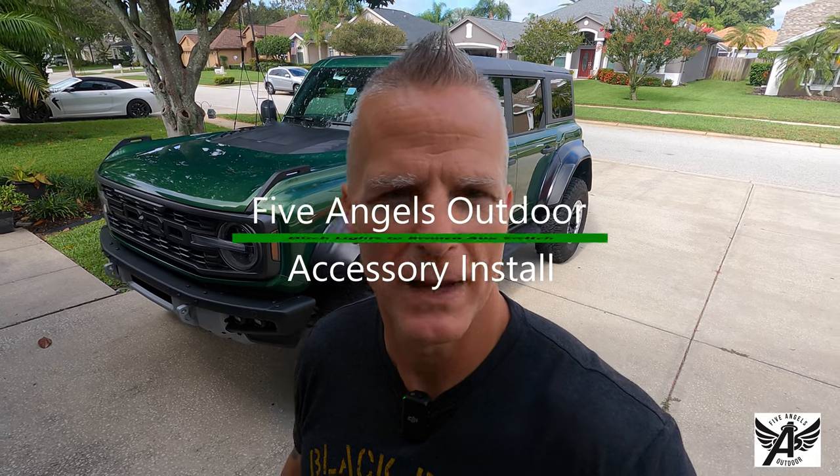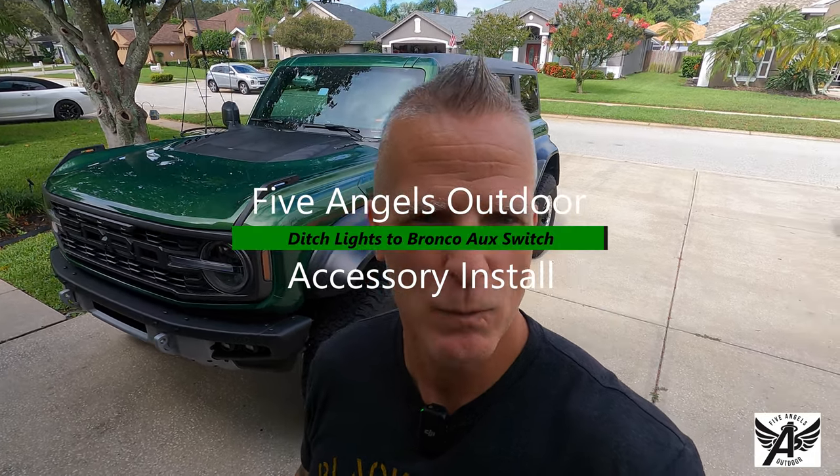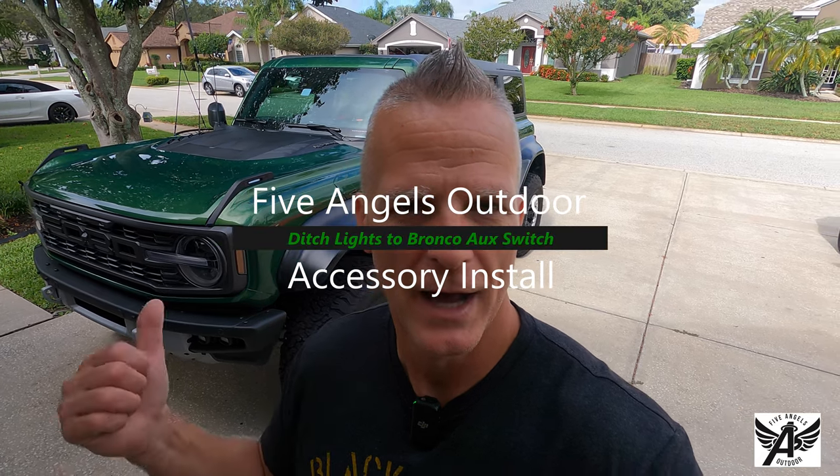Hey everybody, it's Mark, Five Angels Outdoor, and we are going to be doing a modification to the Bronco. In this video, we are going to be installing our ditch lights, and it'll be good to get them on. They've been sitting in the garage after I took them off the bison. Let's see what the process entails here, especially with the Bronco, because they've really made it accessory ready. And one of those accessory-ready access points is where we'd be putting the ditch lights. So let's take a look.